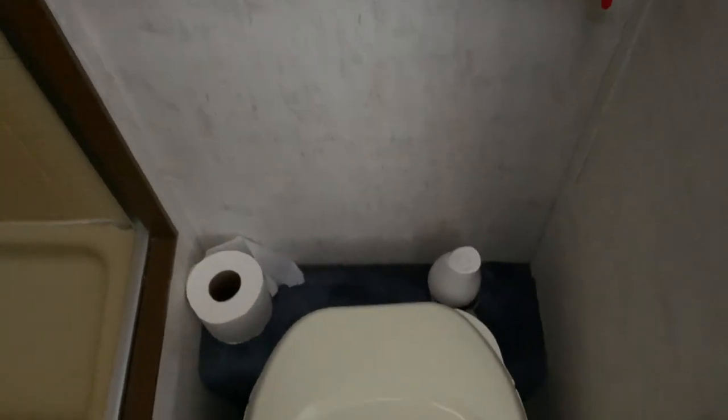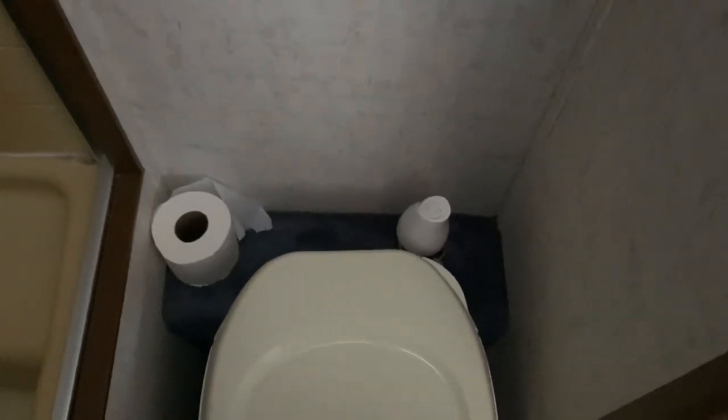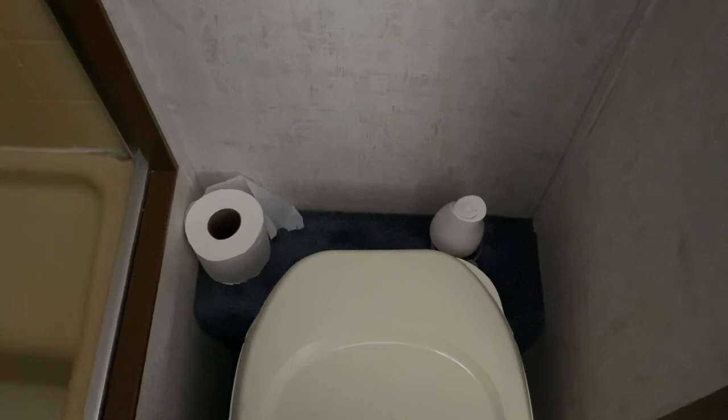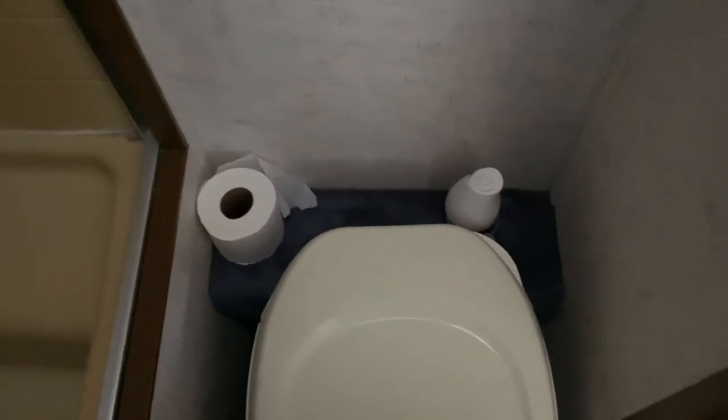I try to keep a couple rolls of toilet paper in here. There is toilet paper designed specifically for RVs that disintegrates easier and doesn't clog up your system, so I do try to keep some of that in the RV.